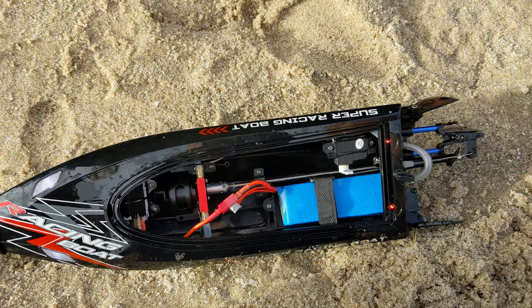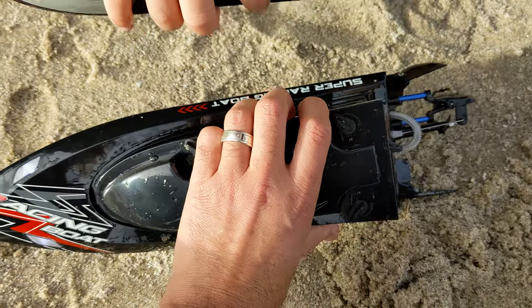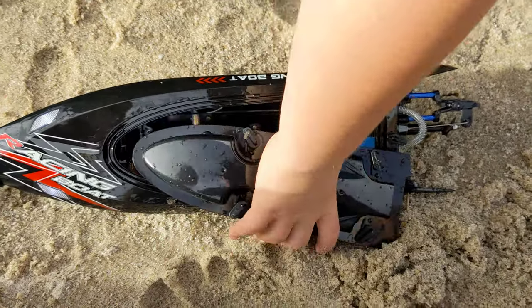Oh, it's dry. It's good. Let's put it back on, and we'll use that with the rest of the battery, aye?